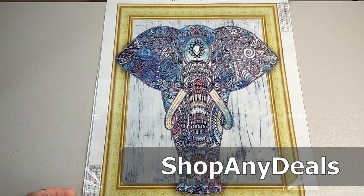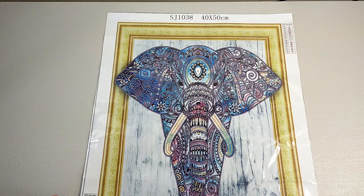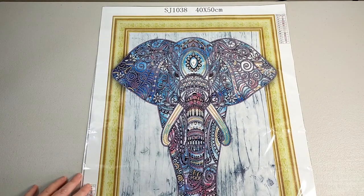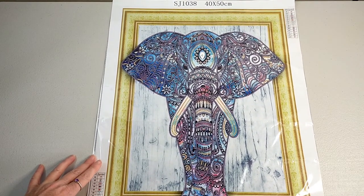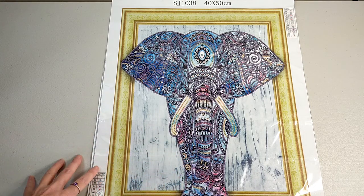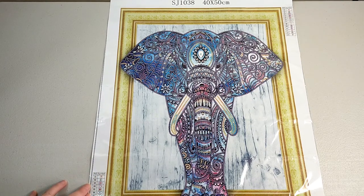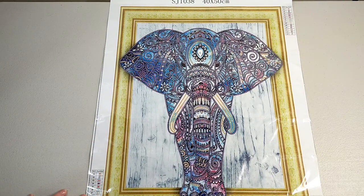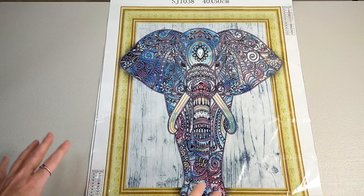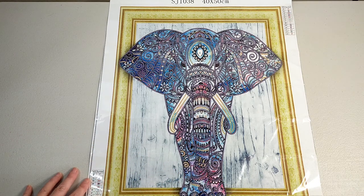It is a 40 by 50 and it has 13 colors. I got a few of these ones where they're sort of coming out of the frame. I really really love that aspect of it, I think it looks really cool. I've got one more to do after this one and I think that's it on all the ones I've bought. Special drill — I love this, I can't wait to get started.